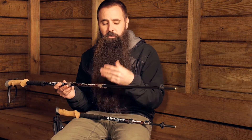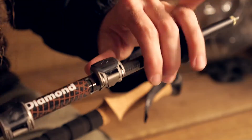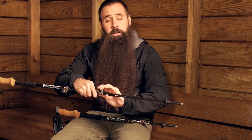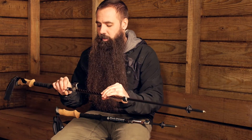Making those adjustments couldn't be much simpler thanks to Black Diamond's FlickLock Pro mechanism — easy to use external locking mechanisms. Flip them open, adjust the poles to the height you would like them to be. There are markings on the shaft sections to help guide you. Then you just close the lock, do the same thing on the upper section and you are all set.